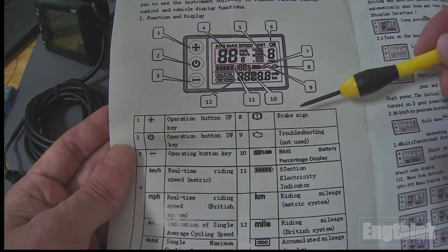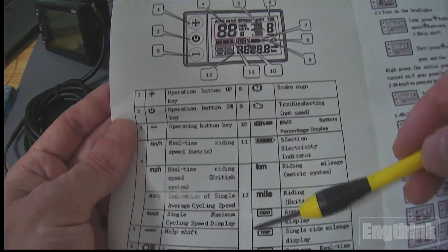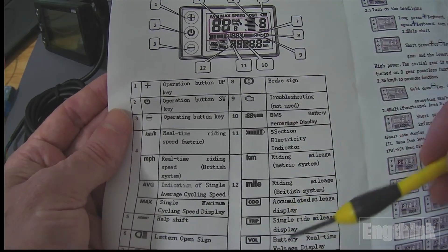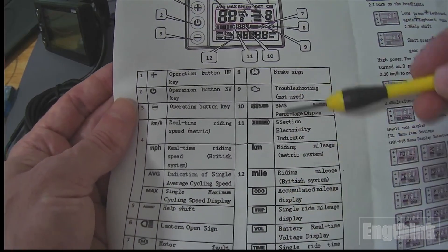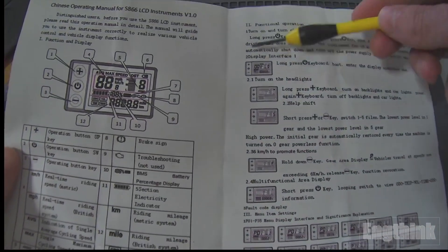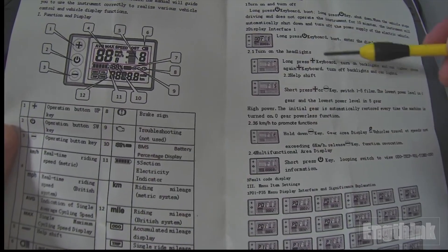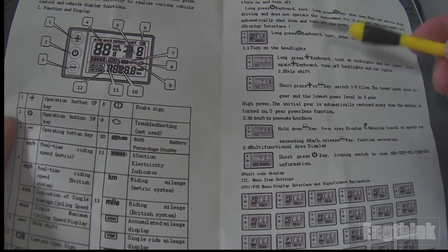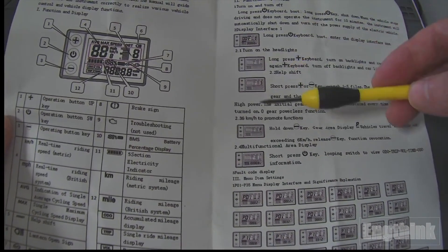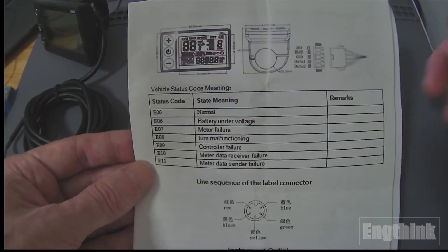I will show the button functions when I power up. We also have the diagnostic section. If you have some issue with your e-bike, it appears on the LCD display. We also have the operation functions that you can configure — there are options to adjust your e-bike like speed limitation and pedal assistance. And in the last page we have the lighting configuration.